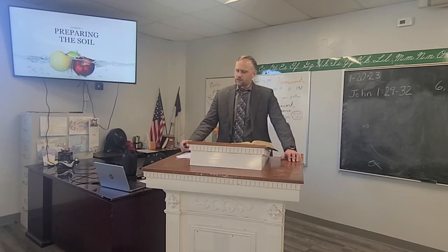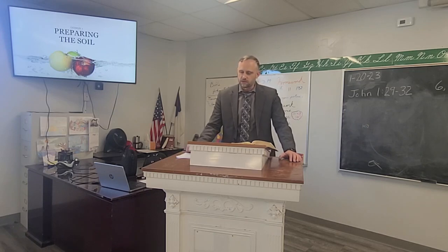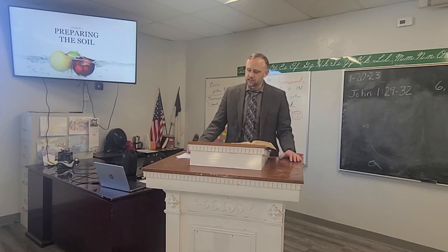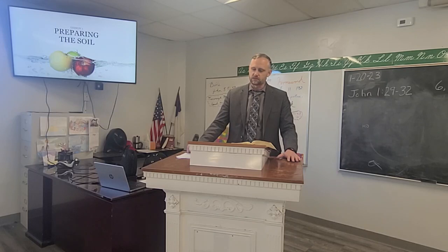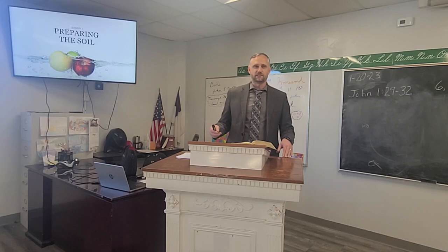Heavenly Father, we thank you for all that you're doing in our lives. Lord, we thank you for this new series we're starting, and we ask that you would speak to us through your word — that you would help us, guide us, and direct us in our actions and speech throughout this coming week. Lord, I pray that you'd help us all prepare the soil of our hearts and that we'd be readily accepting of what you have for us. We ask that you'd be with this lesson this morning, and with the team class and pastor's class as well. We ask this in your precious and holy name, amen.